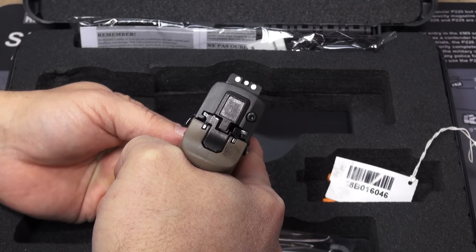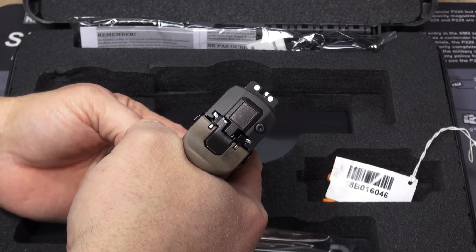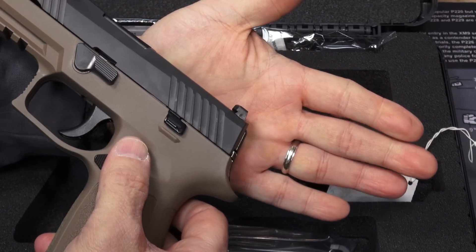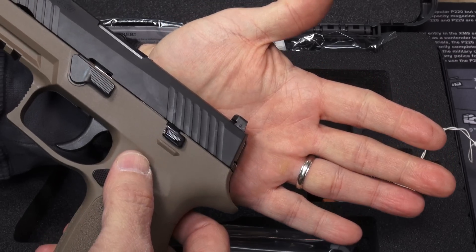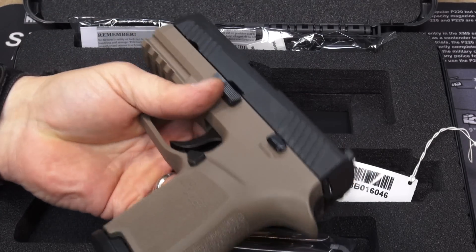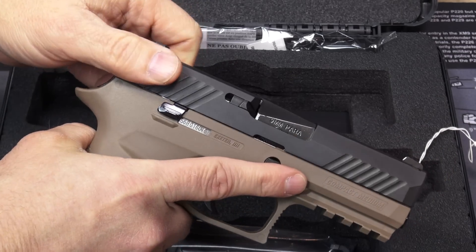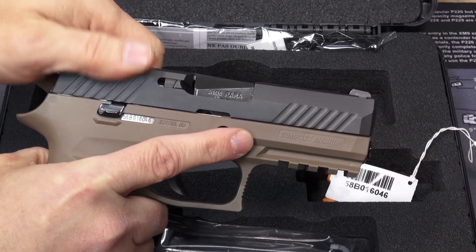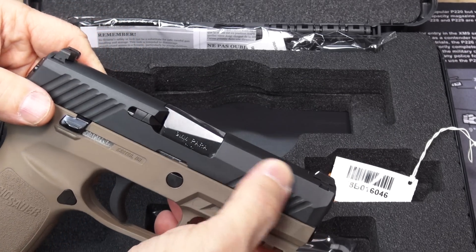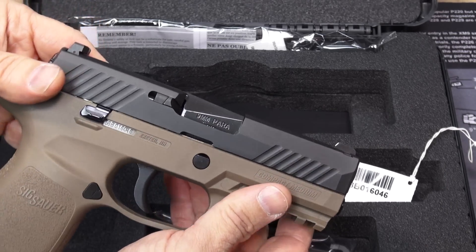Sight radius is 5.8 inches — a good, respectable sight radius, duty-pistol type expectation, close to the 6 inches you're looking for. These are the 3-dot combat sights — SIG calls them contrast sights — a good set of steel sights, very well designed for one-handed charging against almost anything. The gun weighs 26 ounces even with an empty magazine — not a very heavy pistol, fairly light. The slide is stainless steel coated with SIG's famous nitron finish, which is a very tough, durable, and really nice-looking satin black finish.